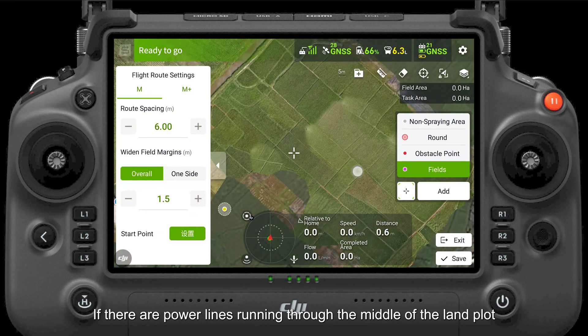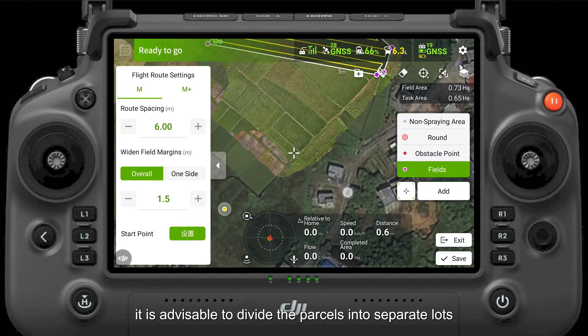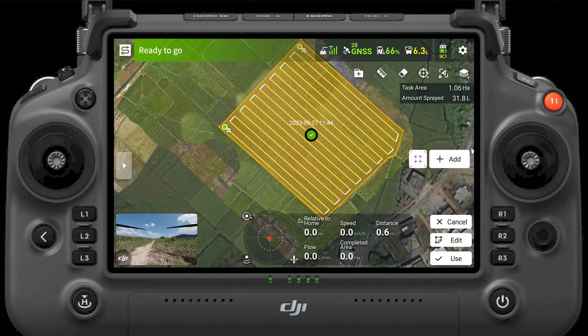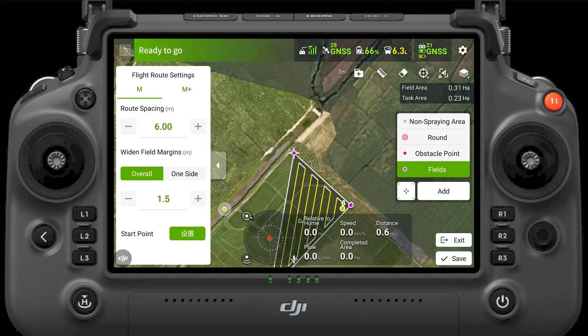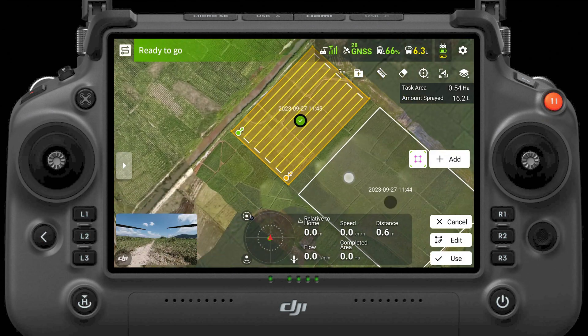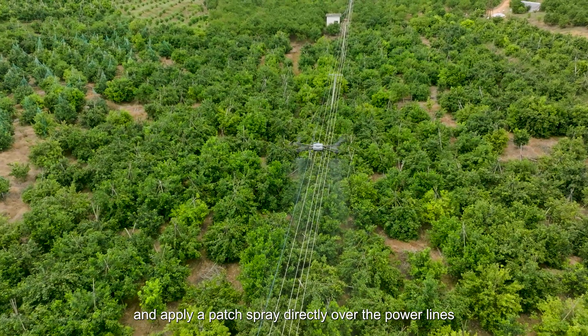If there are power lines running through the middle of the land plot, it is advisable to divide the parcels into separate lots and apply a patch spray directly over the power lines.